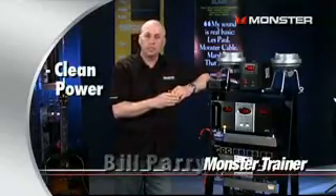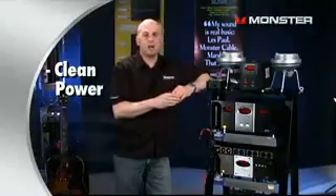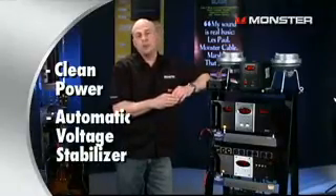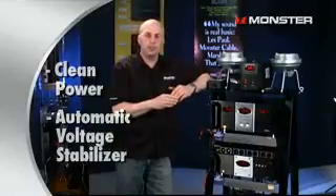Hi, I'm Bill Perry with Monster Cable, and today I want to talk about two things. First, I want to talk about Monster Clean Power. And second, I want to talk about Monster's Automatic Voltage Stabilizer, and how all these can help you improve the performance of your equipment in your home studio.